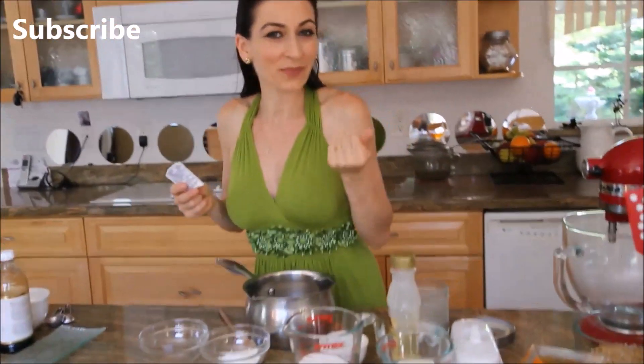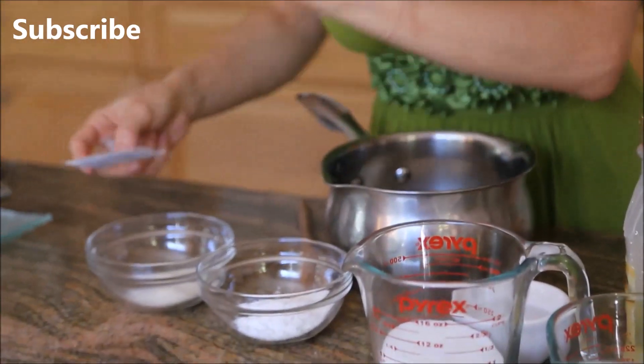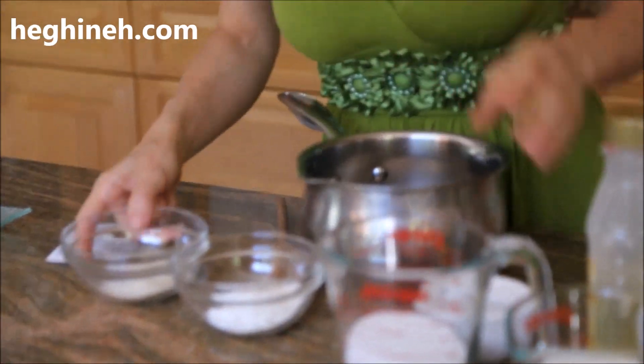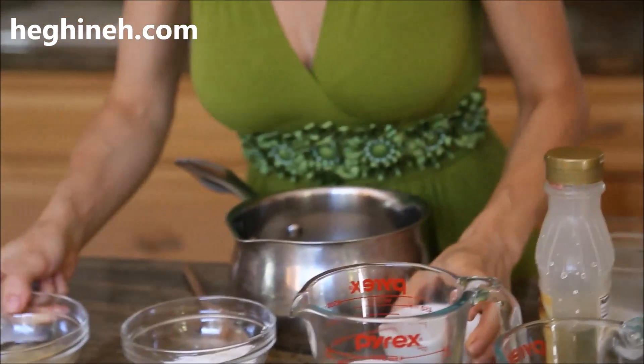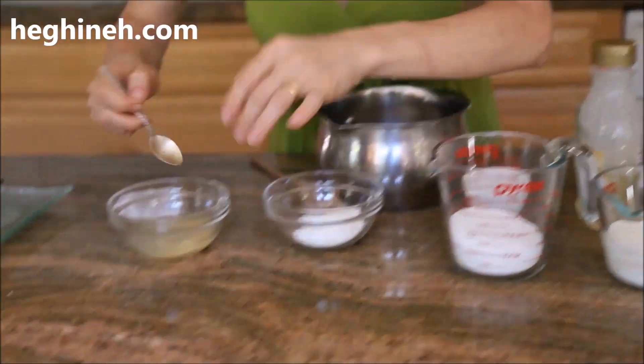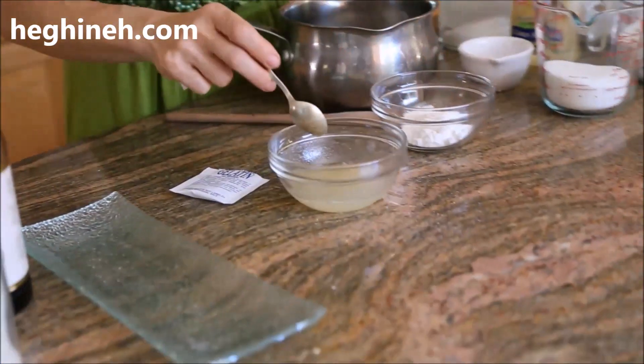We're going to start by making the glaze first because it needs quite a long time to cool down. For that I need unflavored gelatin mixed with some water. I'll quickly mix this and set it aside. When making caramels or any candy, timing is crucial.